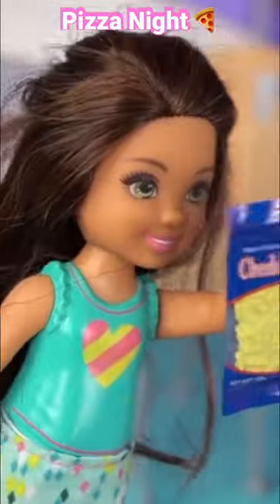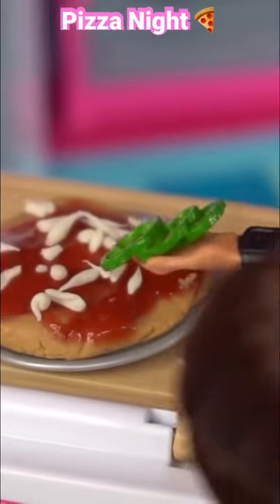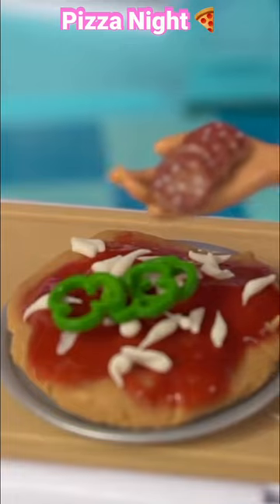Can I help with the cheese? I want to put lots and lots of cheese. Yes. It looks good. Now it's time to add the green peppers and the pepperoni.